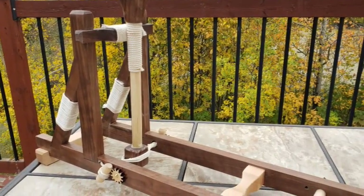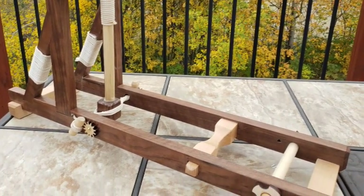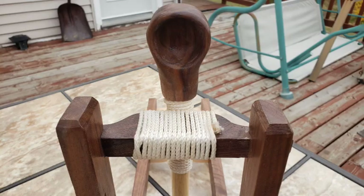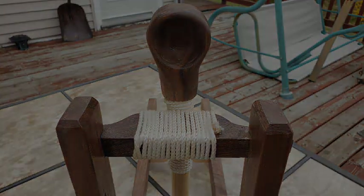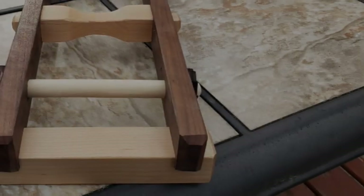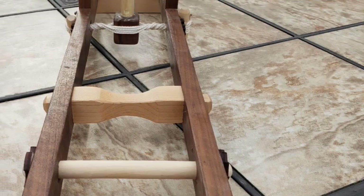Hey everyone, today we're going to show you how you can build this mini catapult that will shoot marshmallows, rocks, or other small objects to distances of more than 30 feet. A full materials list and printable plans are in the description down below.